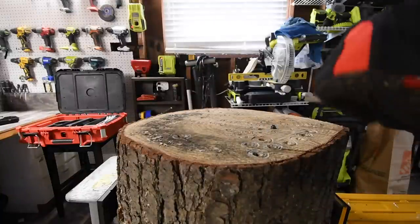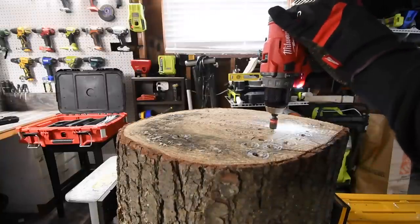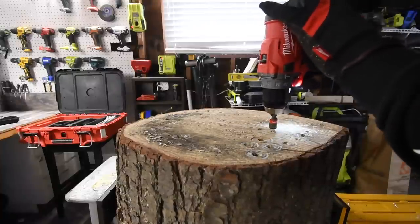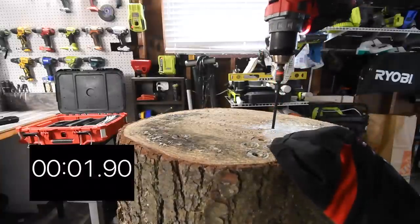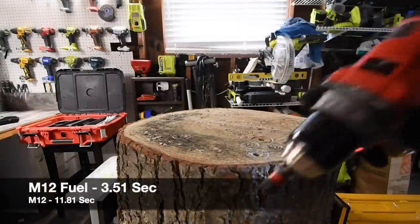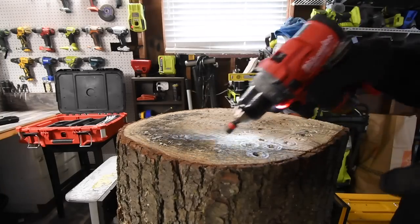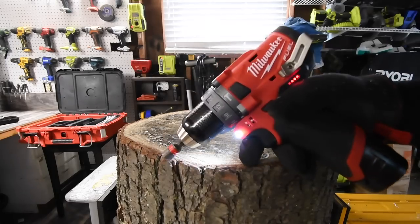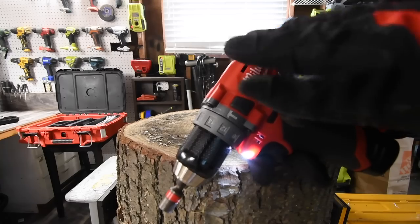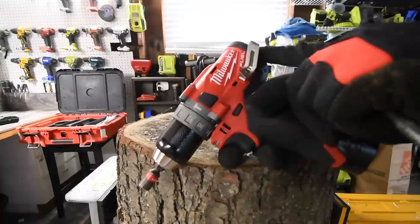Let's have the M12 fuel take it out. Let's see if it can do it on speed two. Battery is at three bars. Ready? Go. Wow — time. It was able to do it on speed two. That is powerful. So that is the time difference between what each tool is able to do. This one is seriously powerful — it's worth the money compared to what the other tools are able to do.